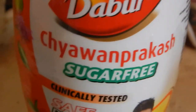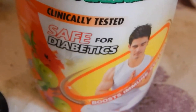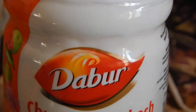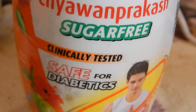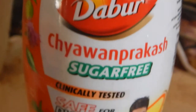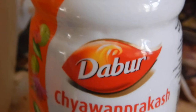This is the review of the Dabur Chyavanprash, the immunity booster — an Indian Ayurvedic product they say is made of almost a thousand herbs. The recipe is said to be around 10,000 years old, though I'm not entirely sure about that claim.